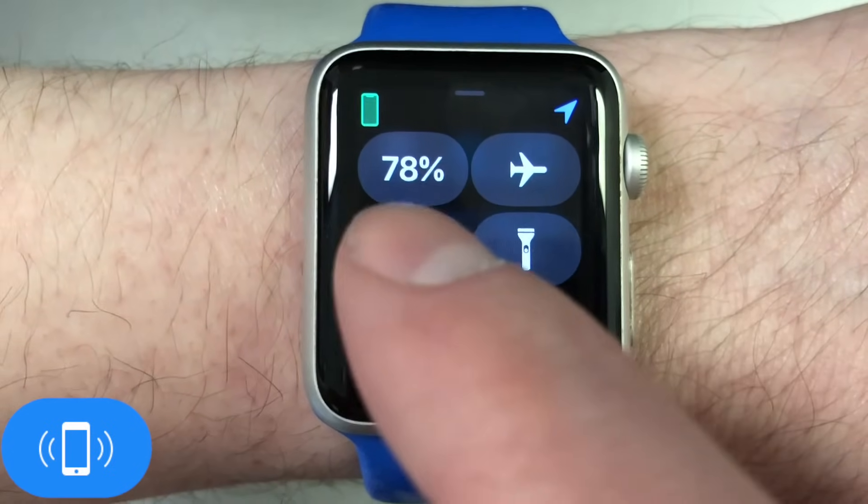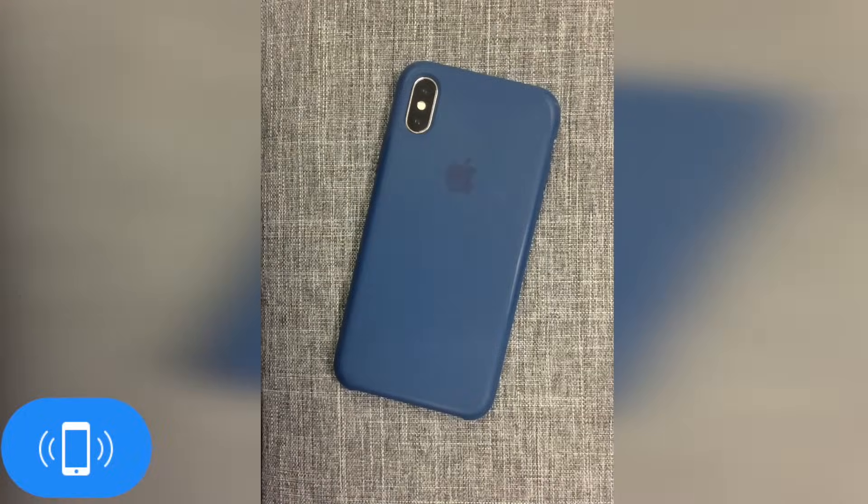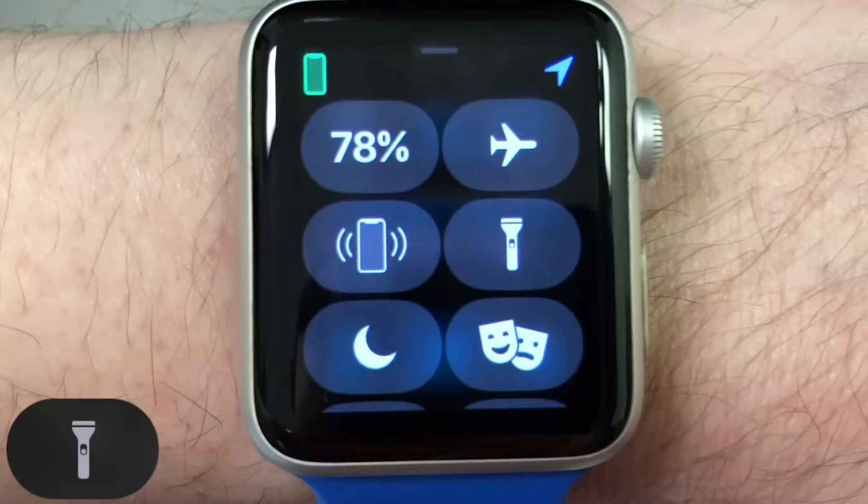Then you have a button with a picture of an iPhone emitting audio waves. This button will ping your iPhone and make it emit a tone to help you find it. If you press and hold the button, it will make the iPhone's light flash as well.